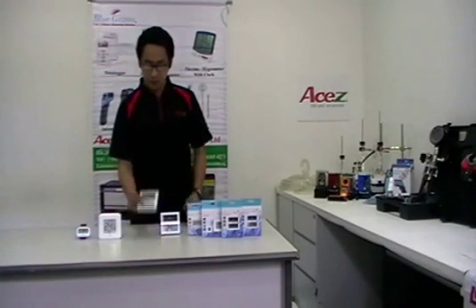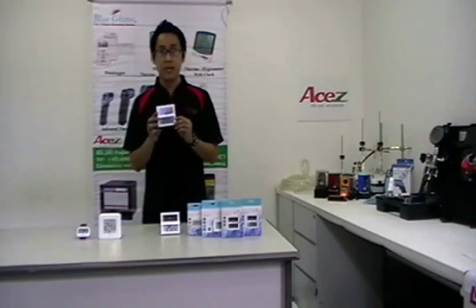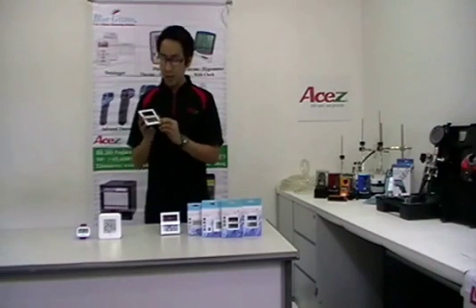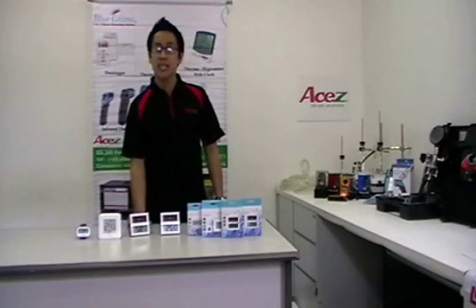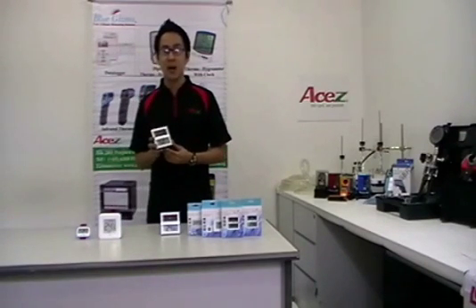For VGHTS-100, it can measure room temperature from negative 10 degrees Celsius to 50 degrees Celsius, and relative humidity from 20% to 99% RH. It can also provide the highest and lowest readings, and it can be solar or battery-powered.